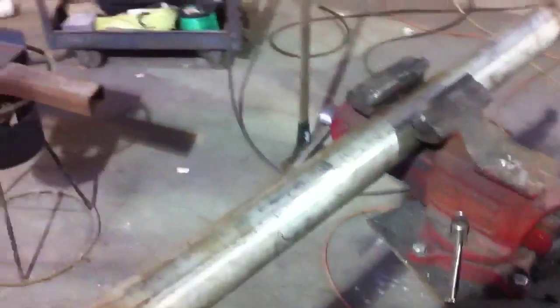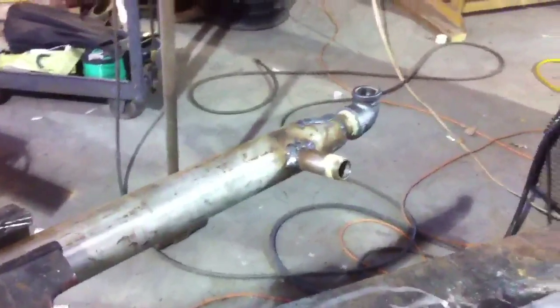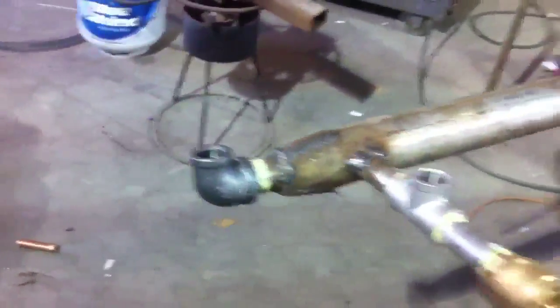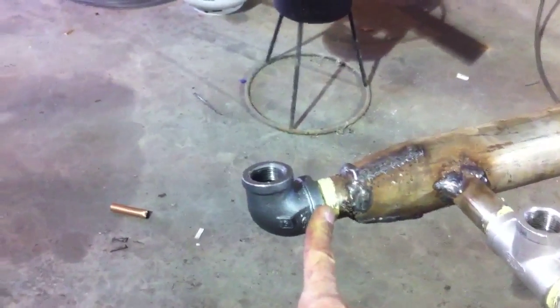This is a heat exchanger for a hot water heater that goes in your house — not for pools or anything like that. This is for the hot water in your house, and I made it out of stainless steel.